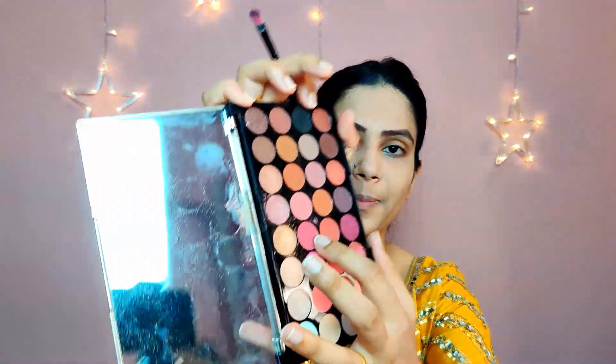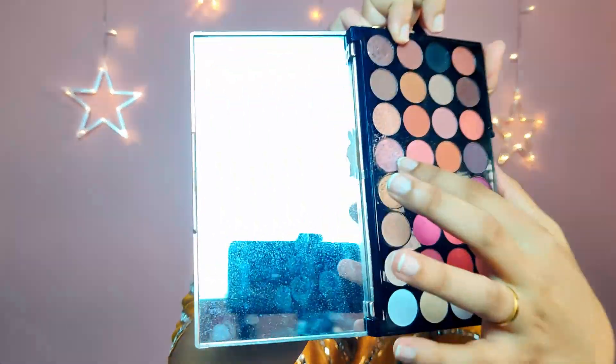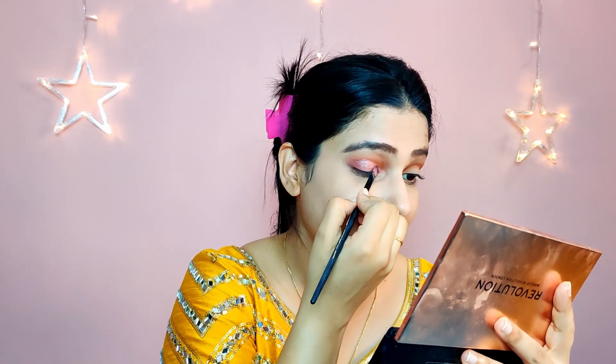Next I'm taking a dark pinkish-plum color and applying it on the outer corner of the eye using the blending brush — tap off the extra and apply it in a V shape. Then I blend out all the colors with a very light hand. For a bit of shimmer, since it's a Navratri video, I'm taking a rose-gold glimmery shade. Tip: whenever applying glitter colors, use a fixing spray on your brush or dampen it slightly so the color sticks easily. I press it on without blending, then give a light final blend.